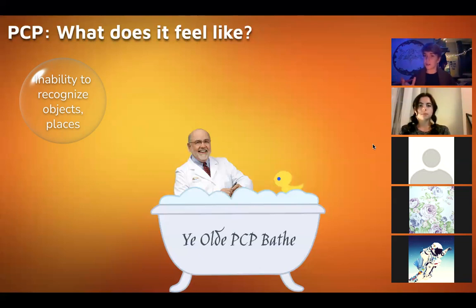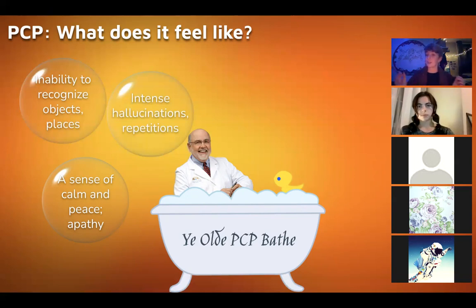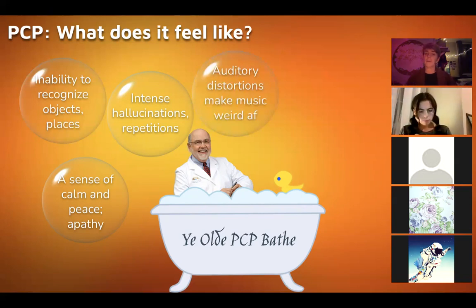There are anecdotal reports of people picking up a magazine with a goldfish on the front and just staring at it, being like 'what is that?' — and 20 minutes later realizing 'oh it's a fish.' There's also a sense of calm, peace, and apathy — apathy is a really big thing, an absence of emotional reactivity. Then there could also be very intense hallucinations and repetitions. PCP is huge on time stretching — it can feel like hours are days or lifetimes. A single thought loop can get stretched and warped into a larger one, and many people actually have a very strong sense of serenity while this is happening.